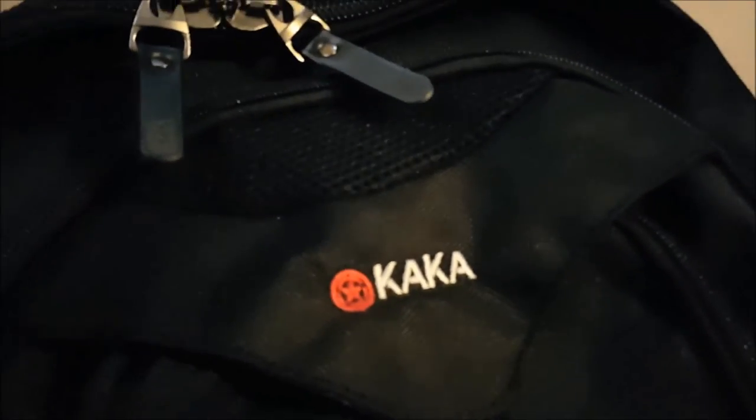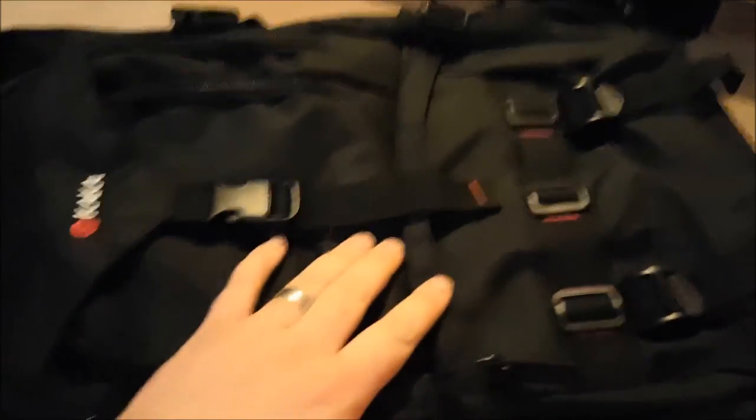Hello everybody, Anthony, also known as Cryptic Nexus, and I've got another bag. So this is the Kaka bag.